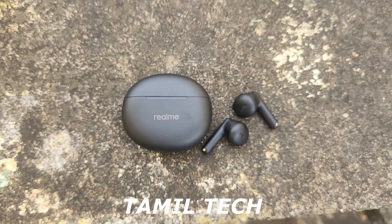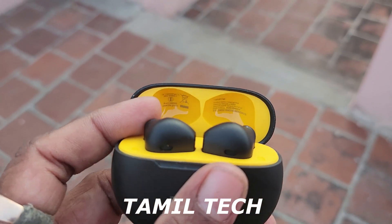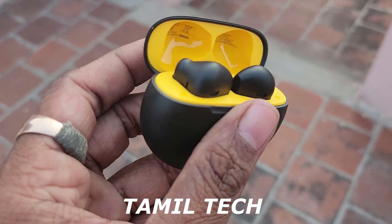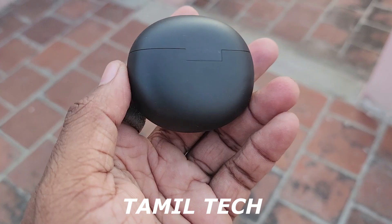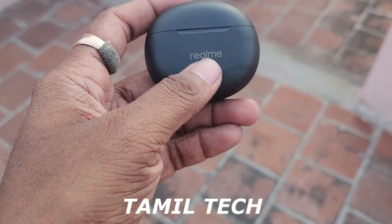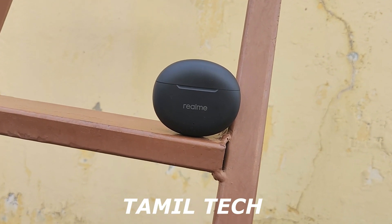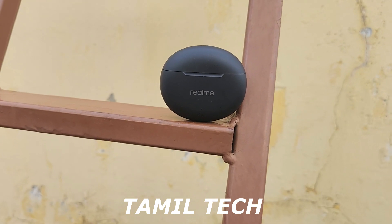The audio clarity is good and this is a recommended design for the budget. Call quality is super, ENC provides good audio clarity, and the app support, touch control, and battery pack are all great. This is the Realme Buds T01. If you have any questions or comments, please share the video, subscribe to our channel. Thank you.